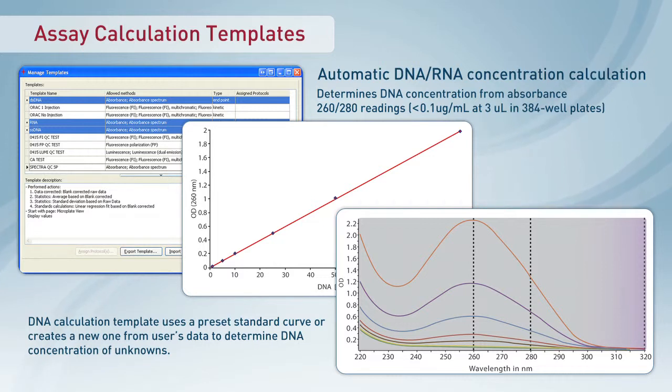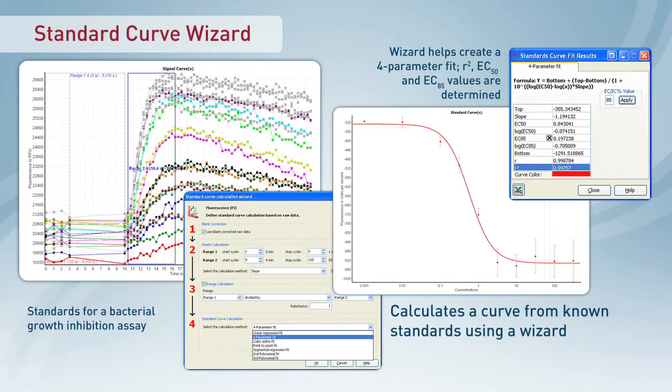With its simple-to-use quick-run feature, it reads ELISAs, RNA, DNA, Bradford, BCA or Lowry protein analysis, cell growth, and beta-galactosidase assays at the touch of a button.